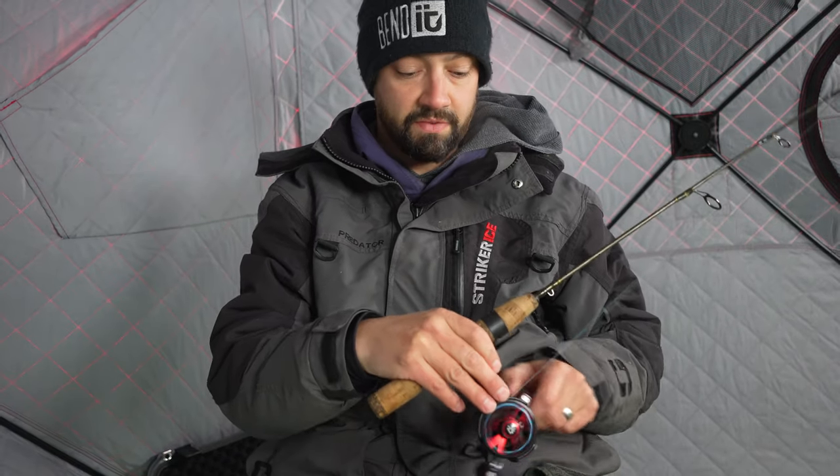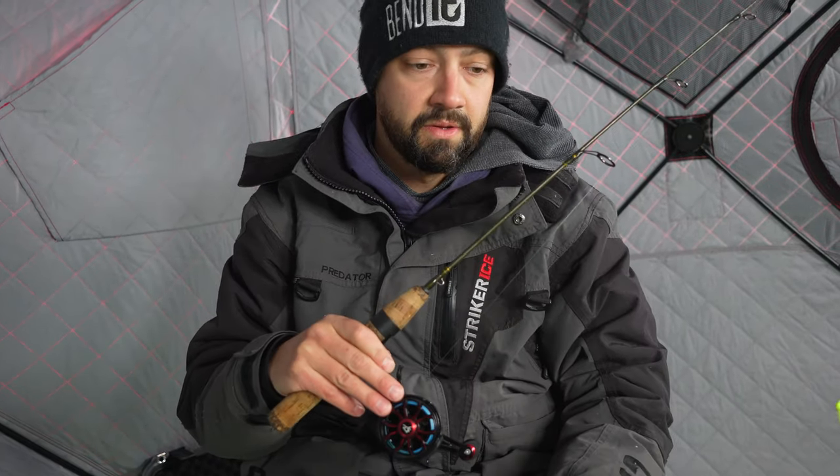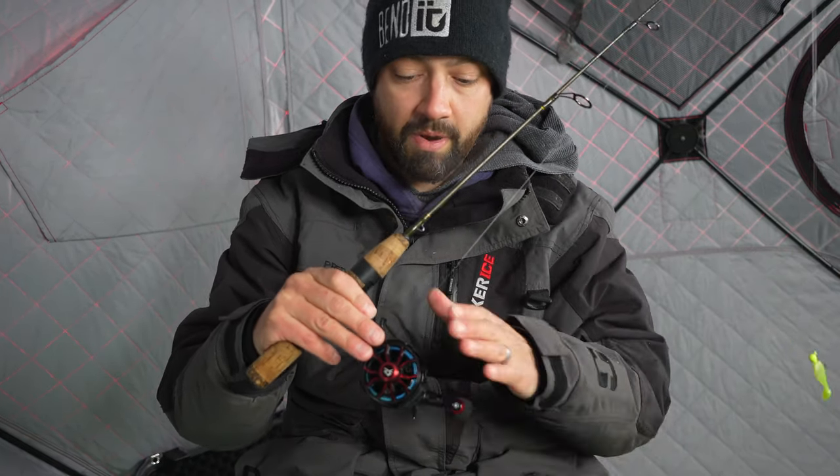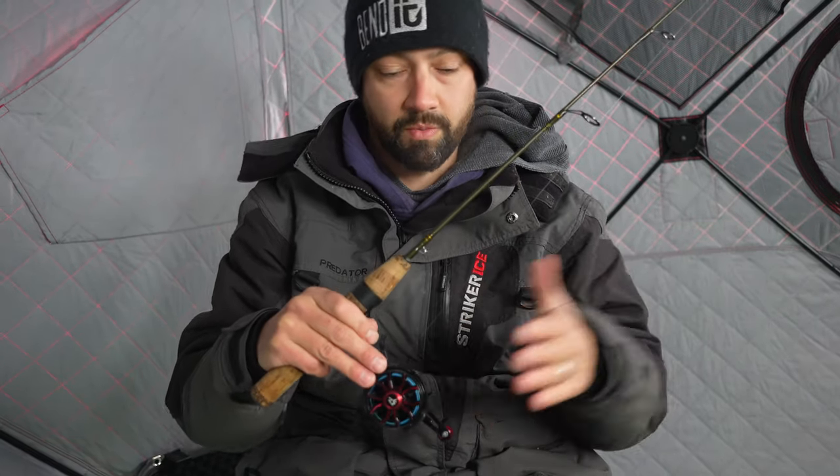That's my review. I've been using it since January 1st, the whole month of January, and I'm probably going to take the braid off and run straight mono — I'll probably like the reel a lot more. But for those sensitive bites, you really want to run braid depending on deeper fishing.